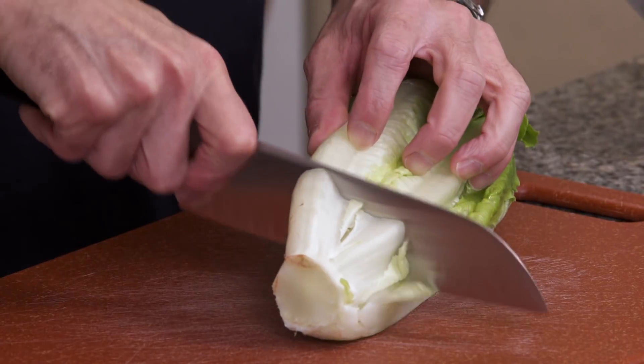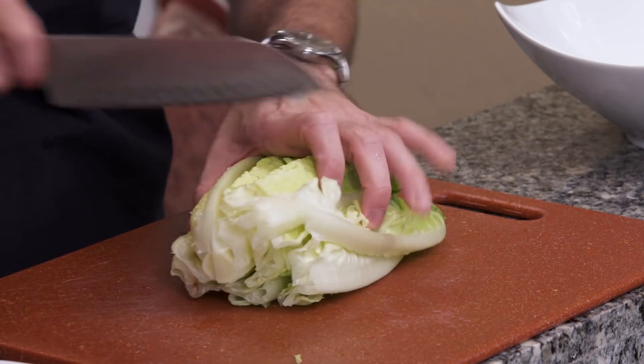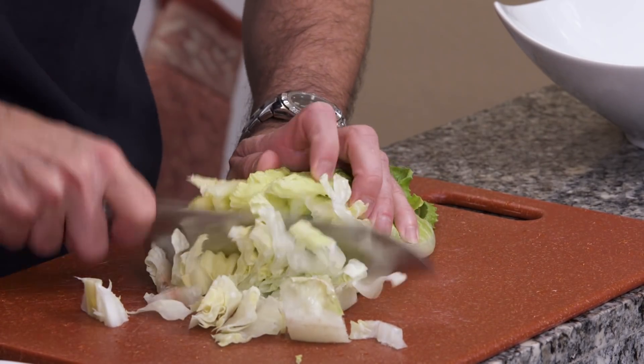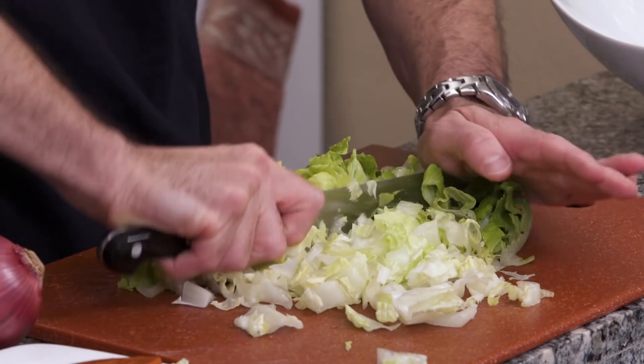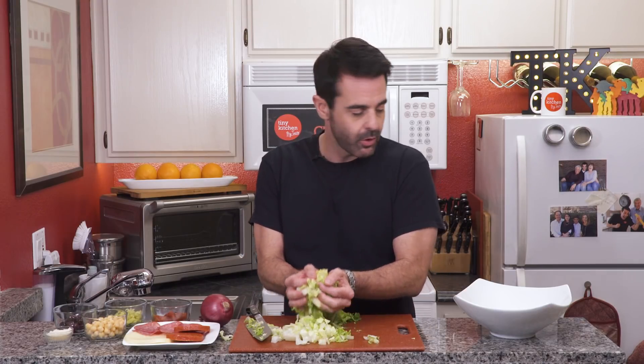We start by cutting off the base of the romaine. I'm going to wash and dry these leaves. Then I'll stack up the lettuce and we're just going to chop it up into little pieces. Now my grandpa would say never chop lettuce, only hand tear it. But this is a chopped salad, so we definitely need to chop up our lettuce, and we will transfer our lettuce into our bowl here.